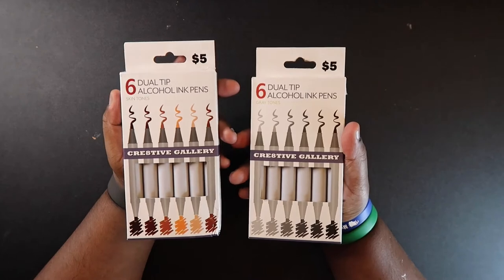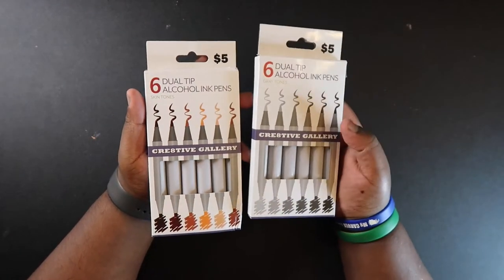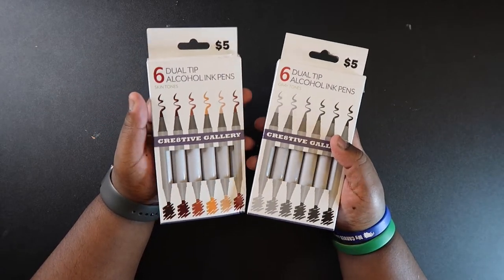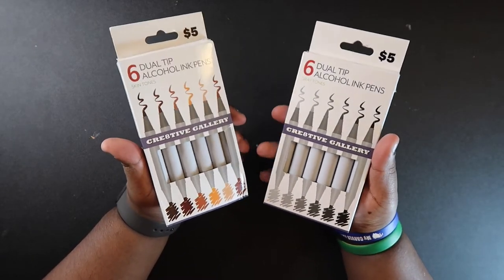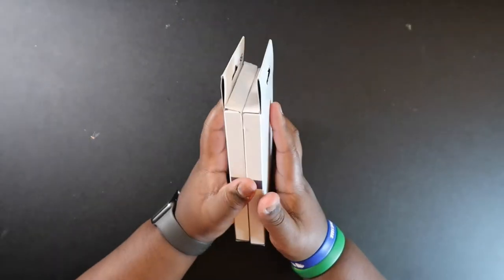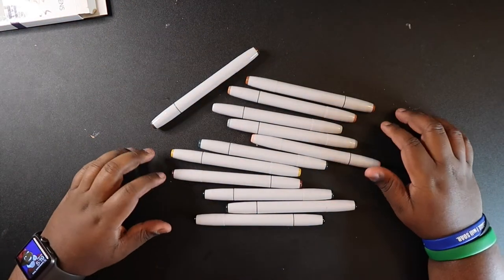Five Below came out with some markers with brush tips — there's a skin tone set and a gray set. They don't have a set like the assorted colors with brush tips; they're just skin tone and gray with brush tips. I was surprised to see this because a lot of cheap markers don't have brush tips, so these kinds of markers won't be easy to find. Let's open these up — there were only six in each pack.